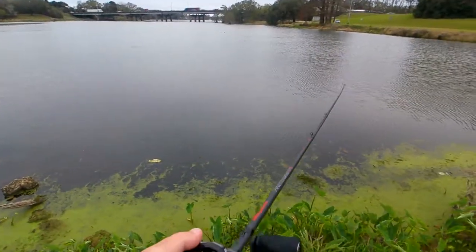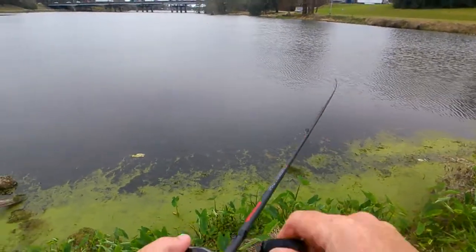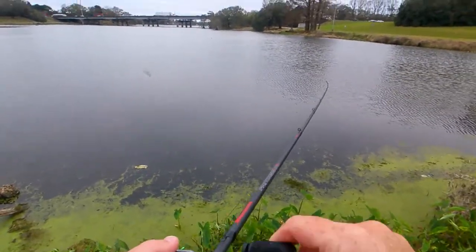This cold front really seems to have shut down the fish. I'm probably just going to head to the house and come back a little bit later when it warms up a little bit.